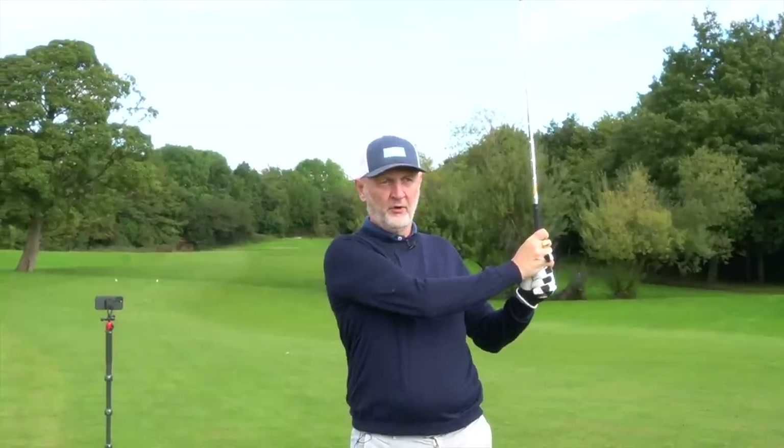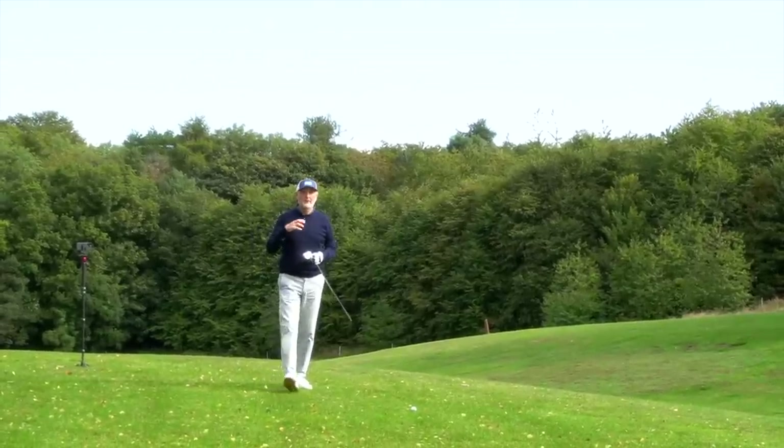That's the first wedge of the morning — a tad left of flag, but more importantly what I want to feel is that forged element in the short end of the bag. It was nice. I'm going to keep coming back to this throughout the video: cavity back forged — what am I feeling? Well, that wedge at least was pretty soft and good.